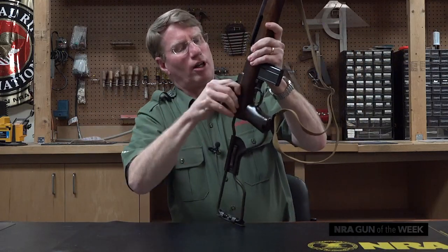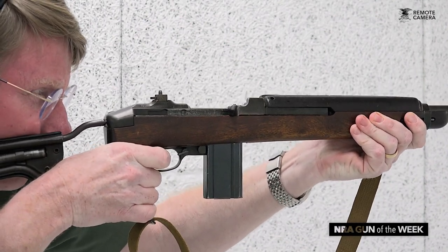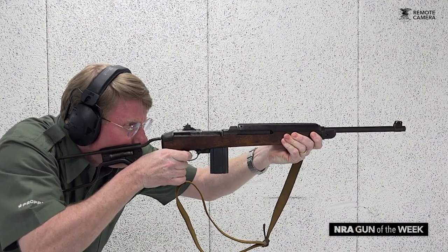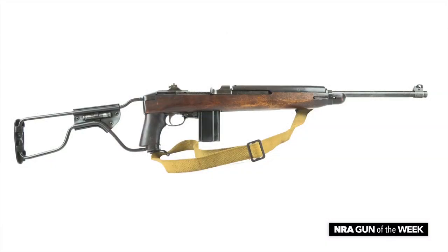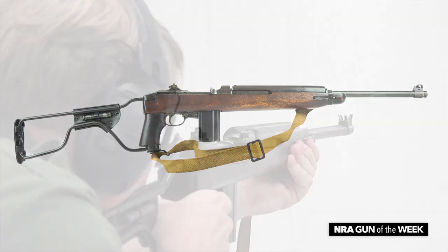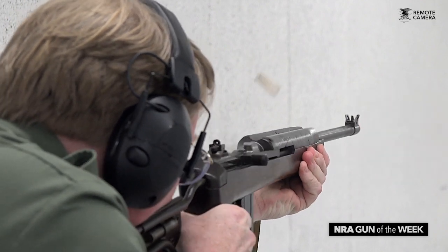Like the regular M1 carbine, this is a gas operated semi-automatic carbine. It uses a short stroke gas system developed by Winchester based on Carbine Williams's principles. This gun weighs a little more — about five and a half pounds as opposed to five pounds one ounce for the regular carbine. Really, this is a gun that saw a lot of action during World War II.